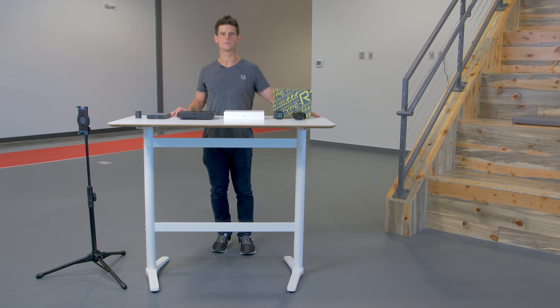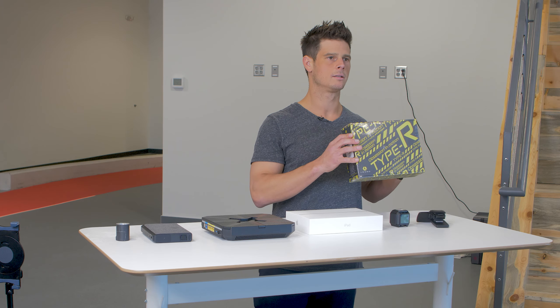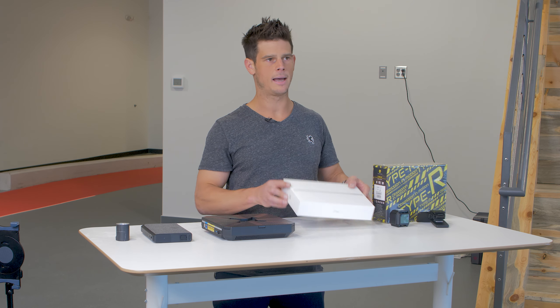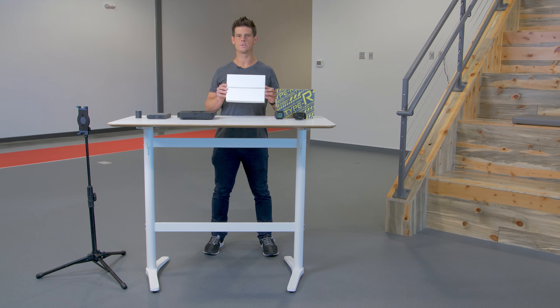When using Live Video Sync Outdoors, the equipment that you'll need is Type R with its motion sensors, an iPad, and make sure to visit our product page to ensure that your iPad meets our system requirements.